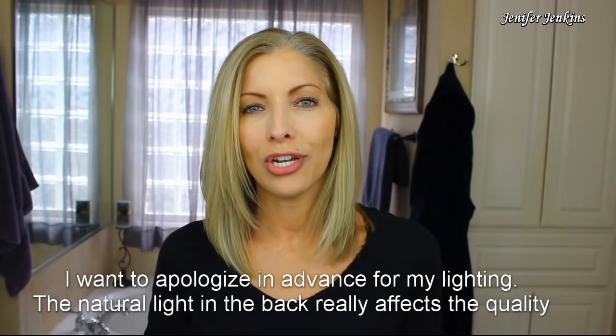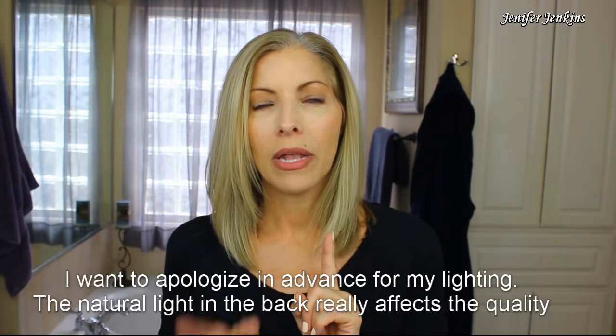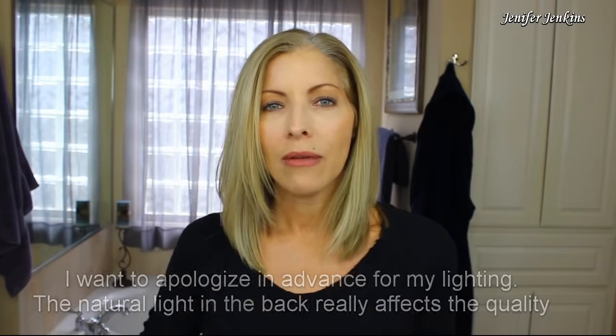I'm actually due for a root touch-up and I decided I'm going to reinforce some lowlights that I put in just two weeks ago. Every time I do lowlights for the first time every year — because for whatever reason, at least once a year I throw in some lowlights and then I take them all back out, so I'm just always damaging my hair. After the first time I put the lowlights in they really fade pretty dramatically — not back to the shade of blonde that they were before, but I still lose a lot of that color. So I just want to go in and reinforce what I did a couple weeks ago, touch up my roots, and just give myself a new look.